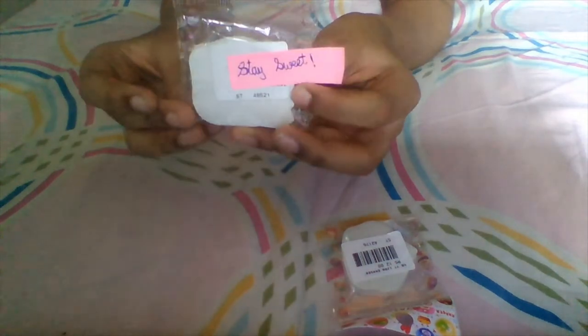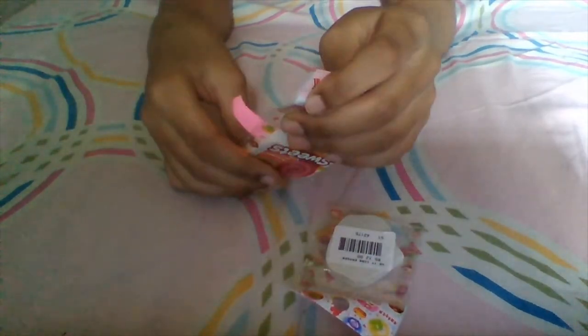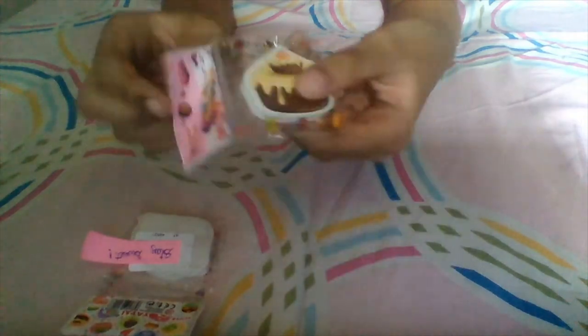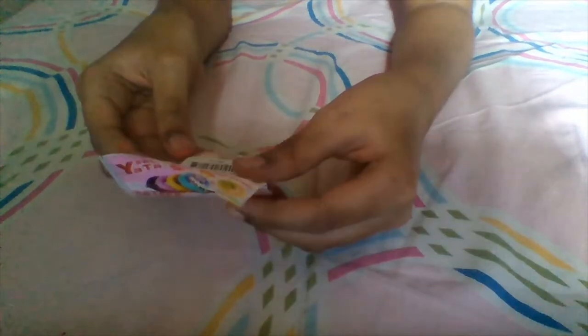So now it says 'stay sweet.' These are actually erasers — this one I'm going to be giving to someone, and I'll be using this one. So let's unbox this one! It says 'cupcake' and we have to open it from the back.